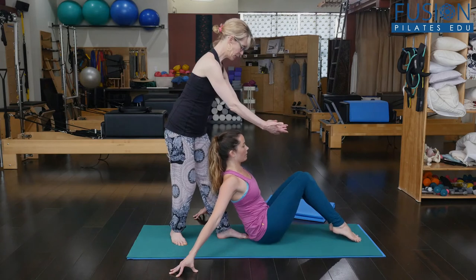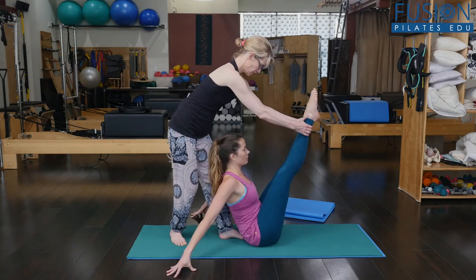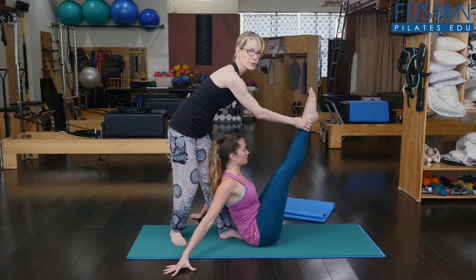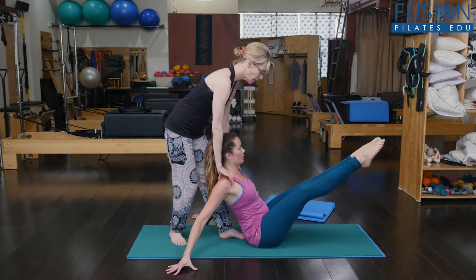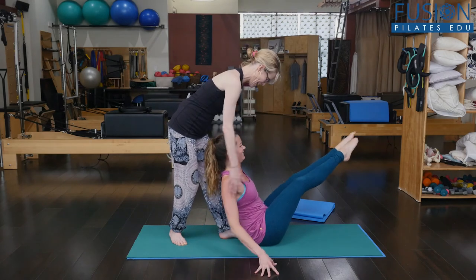And then from here she's going to bring her legs up. Connecting the heels together — we can be parallel or turned out here. So she's going to go in one direction. It doesn't have to be low. And then she's going to come back up and around.